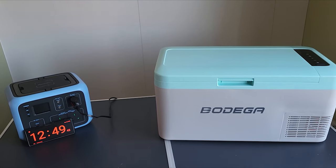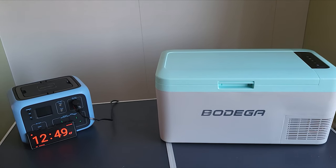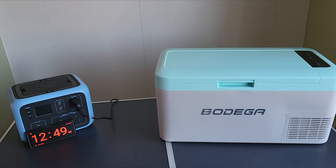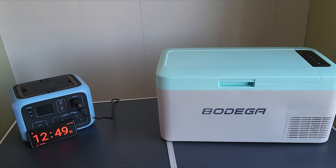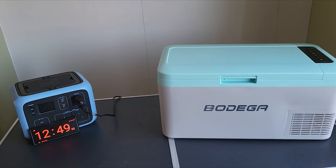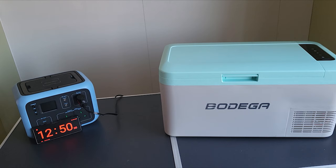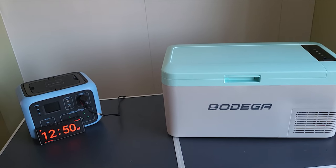It's now 12:49 on Wednesday. Remember I plugged these in at 1:11 on Monday — so we're just shy of 48 hours — and we've run out of power. So that's the first test out of the way.